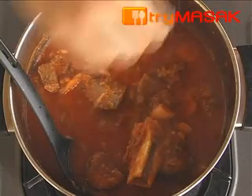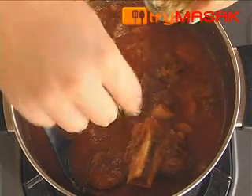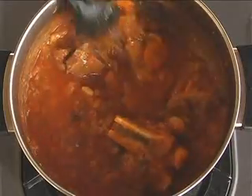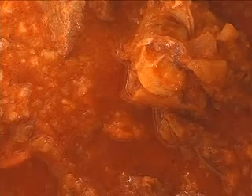When it is tender, add in the salt and pepper powder. Stir so that the stew will mix with the salt and pepper powder evenly. Lamb stew is ready to be served with toasted bread, or can also be eaten just like that.